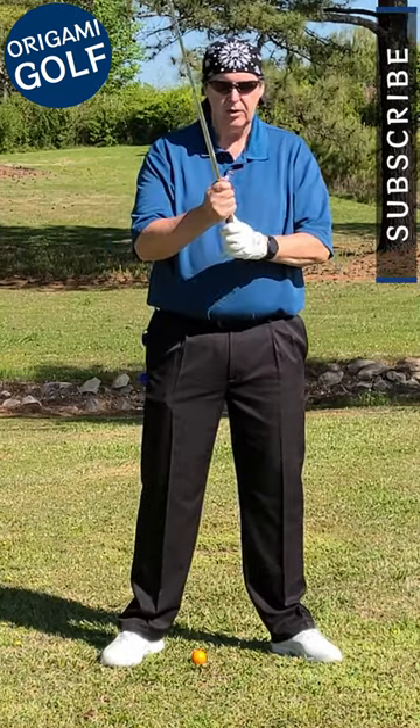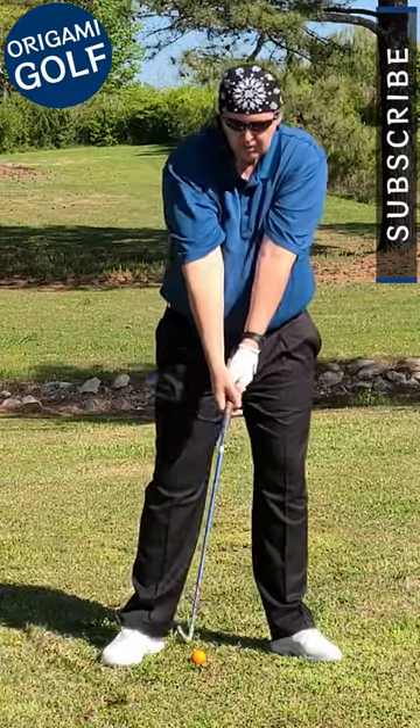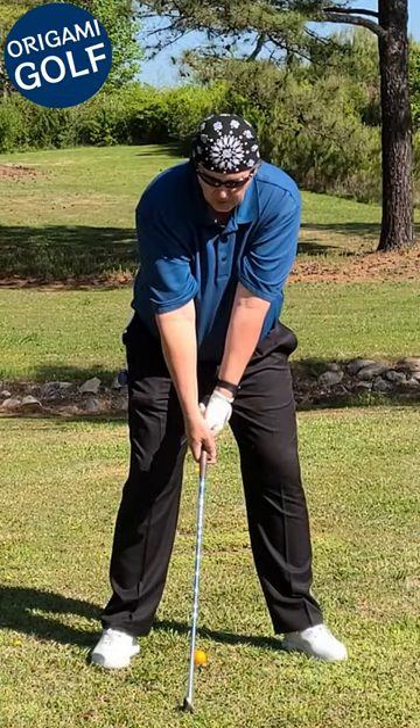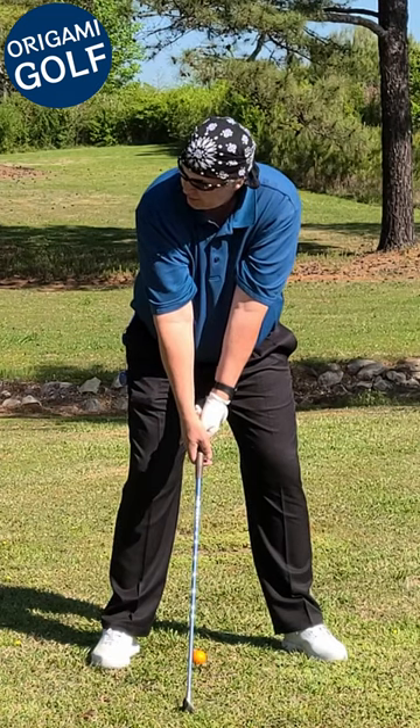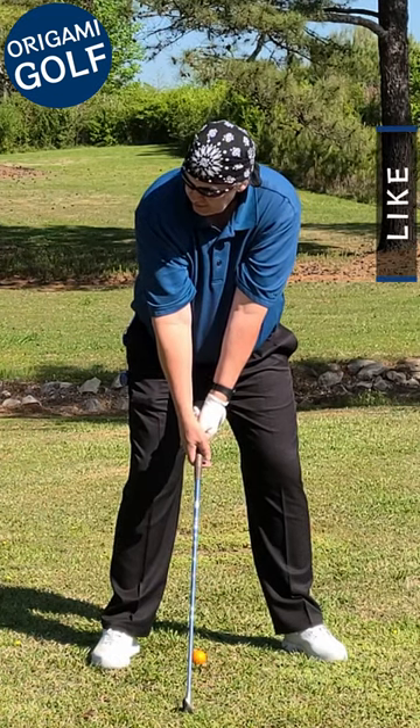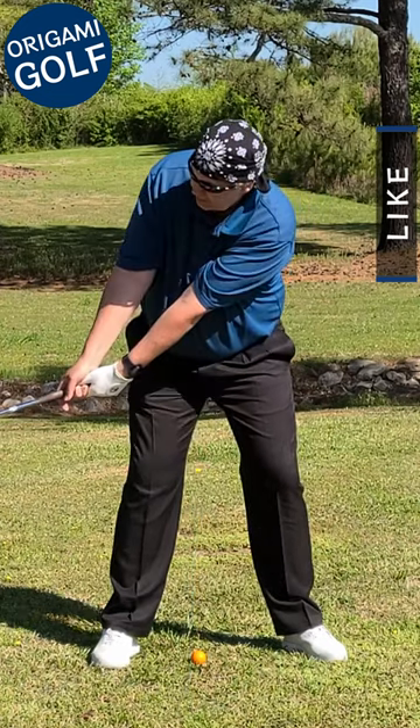Go ahead and just turn your head at address — get into your stance, looking at the ball, just kind of turn your head and get used to looking at it through your lead eye. Then you can do your backswing.